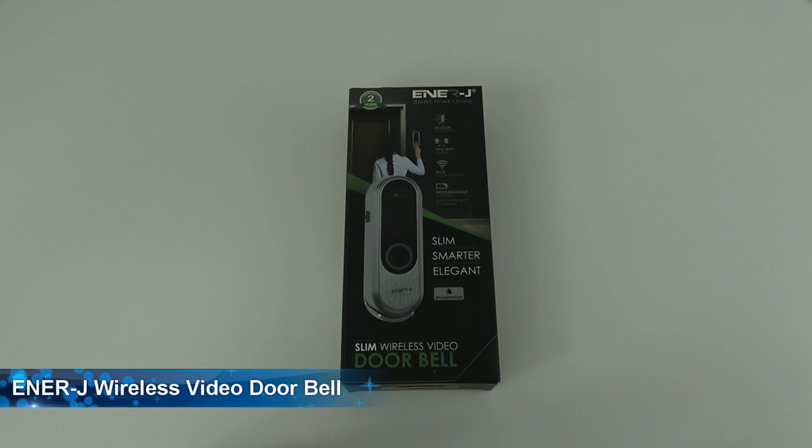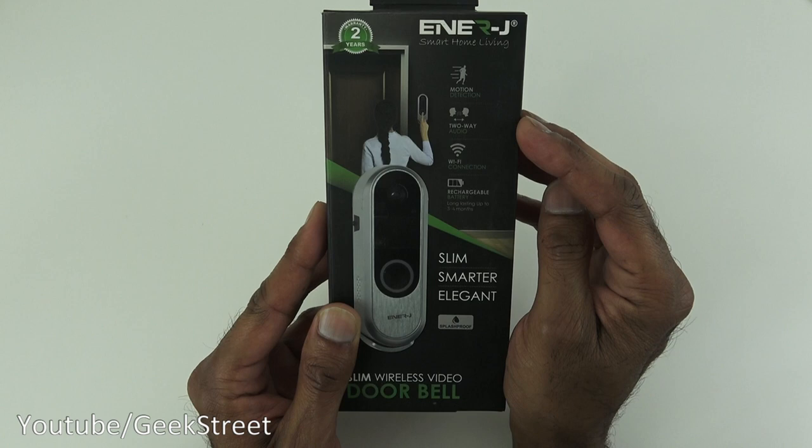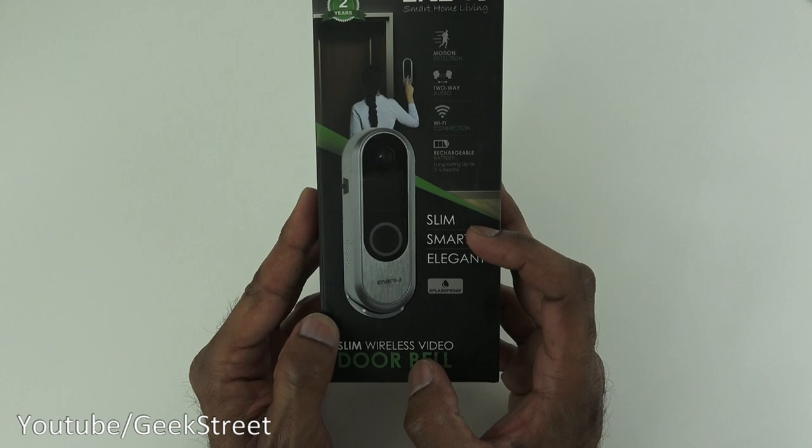Today we're unboxing a wireless video doorbell by a company called Energy. Details are in the description below for anyone thinking of purchasing. Let's take a quick look around the packaging — it comes nicely packaged with a picture of the actual doorbell. It has motion detection, two-way audio, Wi-Fi connectivity over 2.4GHz, and a rechargeable battery that lasts up to three to four months.